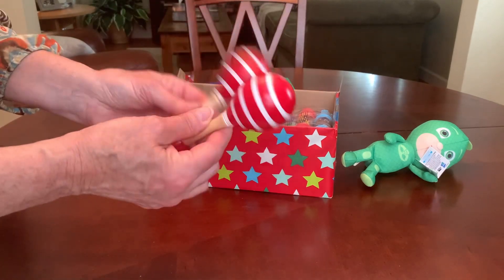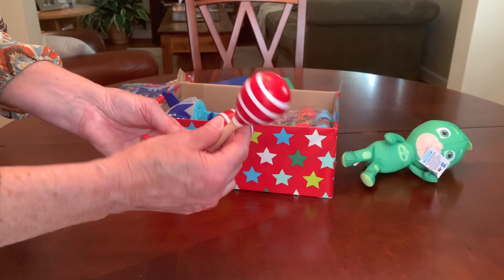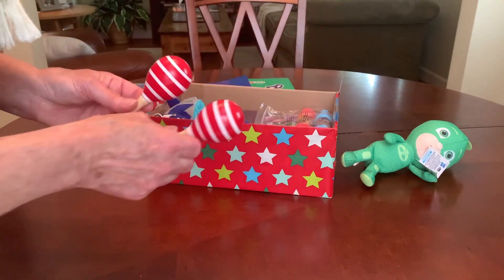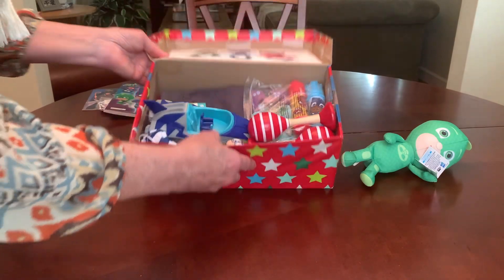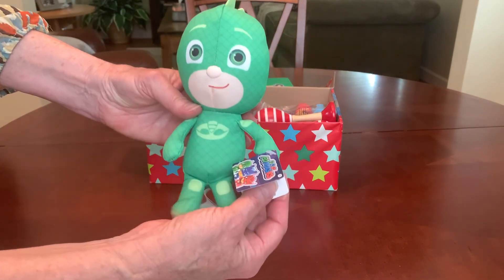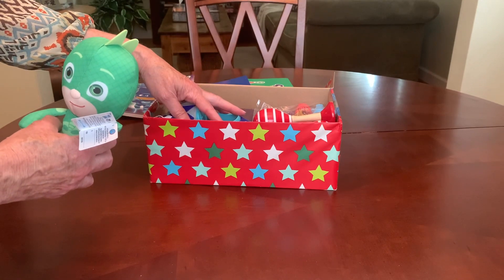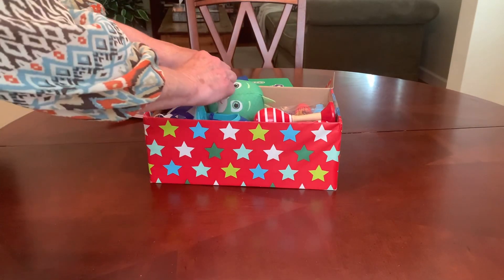Next, I'll put in his maracas. I got these on clearance at Walmart after Christmas last year — 90% off, so they were 19 cents each. In the past I've only put one maraca in a shoebox just for space reasons, but I have two and I can fit two, and two maracas are definitely better than one. So he's got two maracas. Then I think we can fit in Gekko. I got Gekko at CVS on clearance, probably the beginning of this year. I got several of the characters, but I'm including Gekko because I want to give him an assortment of different figures. He's got Catboy in the vehicle, and I love this green.